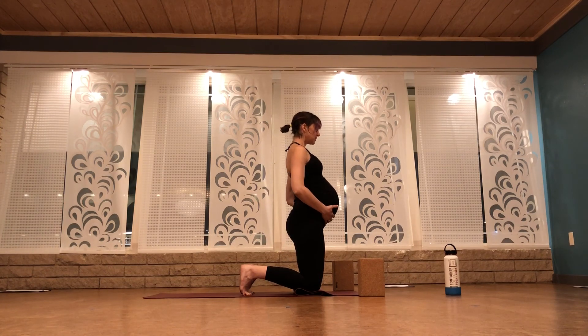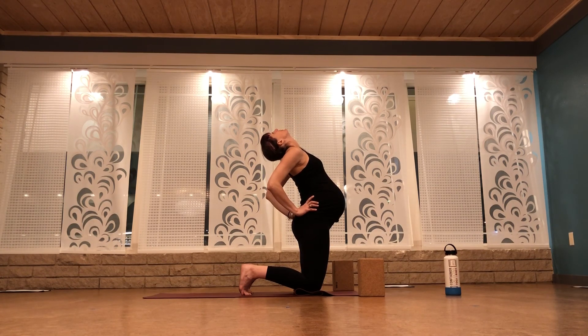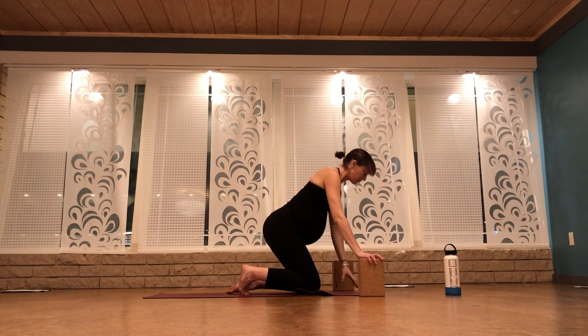We'll come up for one more camel pose. Pull your belly button to support your spine. Press your hands into your low back. Lift your shoulders, turn them up to the ceiling. Two more breaths — in and out. Squeeze your legs towards midline, breathe in. Look up one inch further back, breathe out. Come up slowly. Unroll your mat.